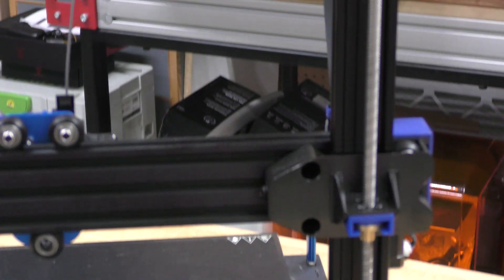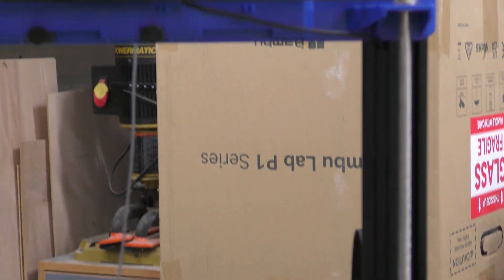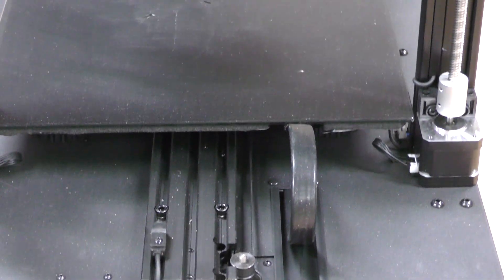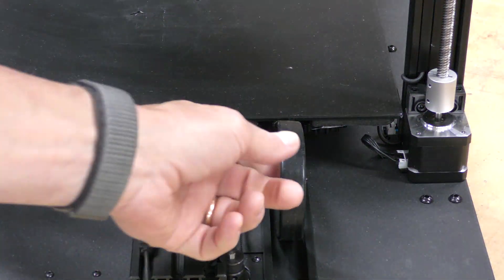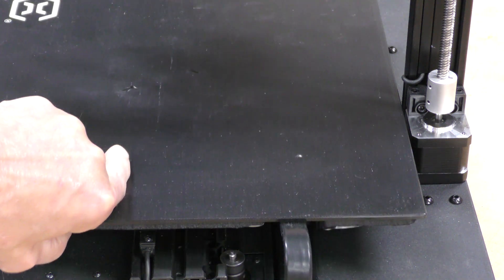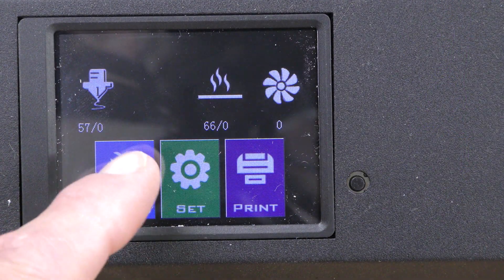Around the back there are two Z motors, and they are belted around the top. Looking back down at the bottom, you can see the power going to the bed — it's a really nice cable and should last a long time.